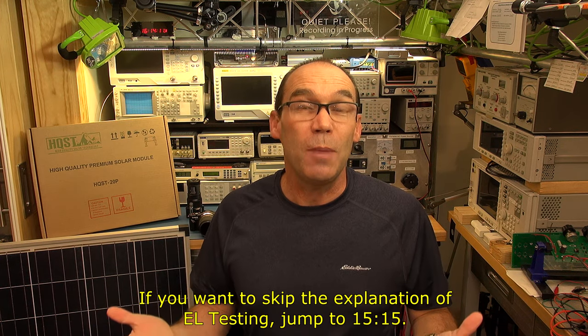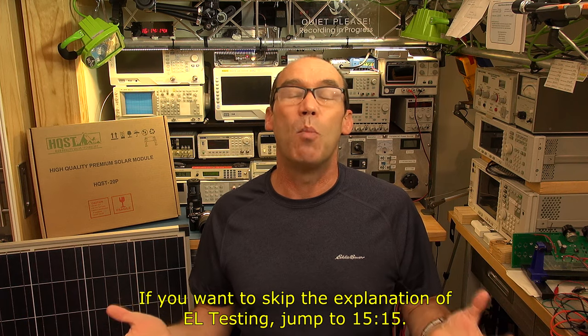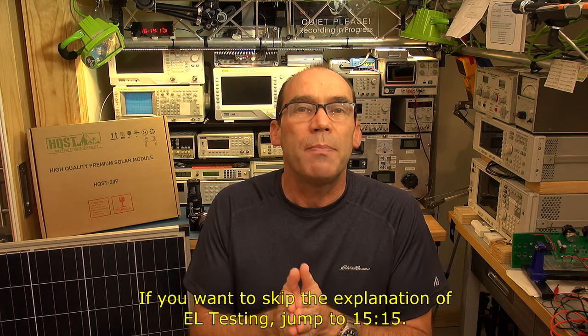Hello YouTubers and welcome to this video where we're going to discuss the potential issues with many solar panels — that being potentially just about all of your solar panels are probably cracked and damaged in some way. This video is about the process of looking and diagnosing that using EL or electroluminescence testing to reveal the potential damage and cracks within a solar panel.